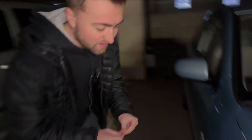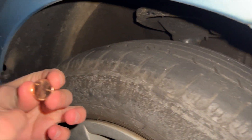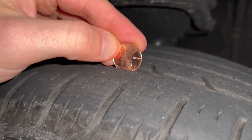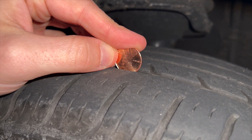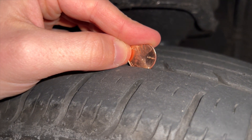What you're going to first do is take your penny and crouch down to your tire, and you're going to flip the penny over so that Lincoln's head is facing down. Then you're going to measure each tire to see if you can see the top of Lincoln's head. As you can see here, this tire tread is about at Lincoln's hairline, which measures at about three thirty-seconds of an inch of tread.